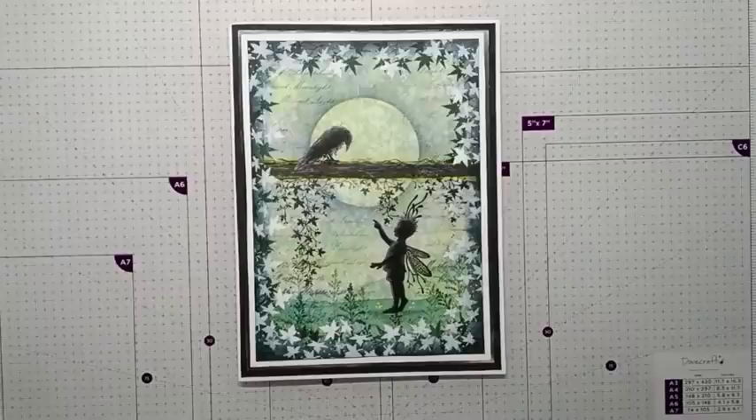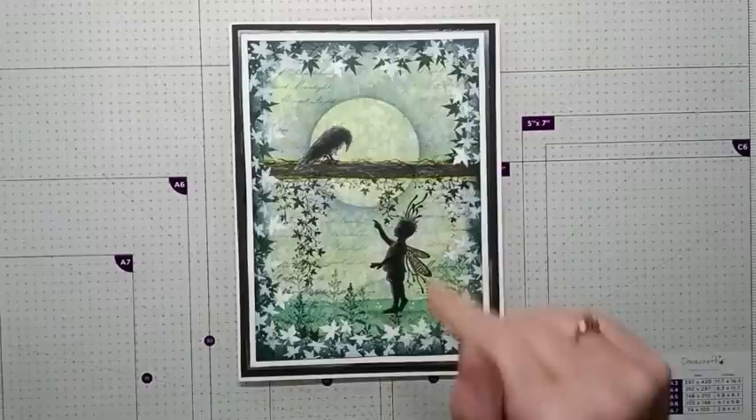Hi everyone, it's Elena here from Lavinia Stamps Design Team. I hope you're all well and safe after the recent storms that we have been having. Today's card is all about Rory and Barrick the Crow.